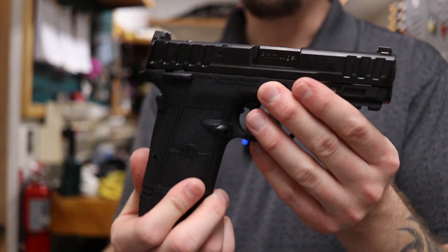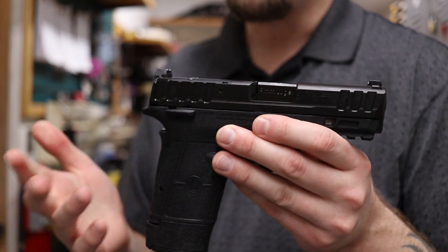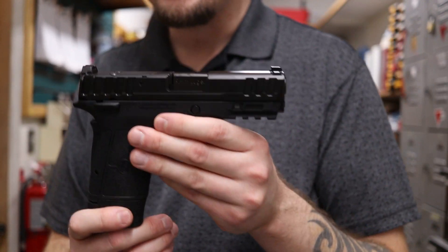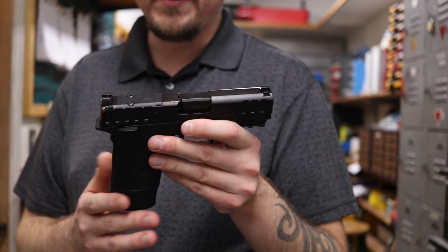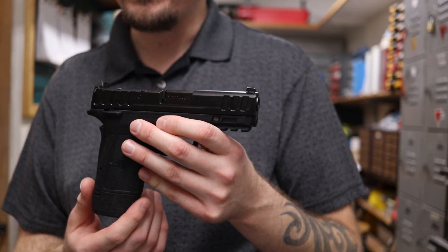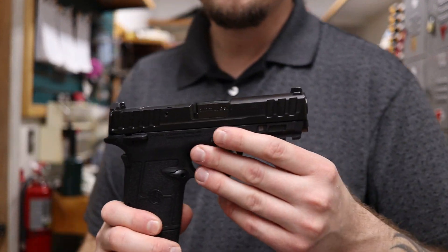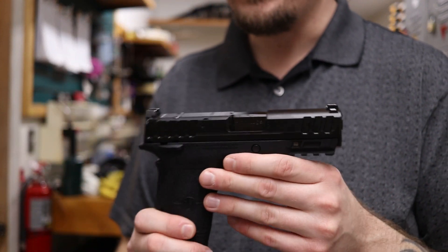They have a cutout on top so you can mount optics. It features a 3.675-inch barrel, so it's a little bit longer than your Hellcats, which are like 3.3 inches, but not quite as long as the 3.7 on the Hellcat Pro — just about a hundredth of an inch smaller.